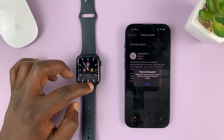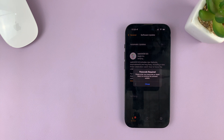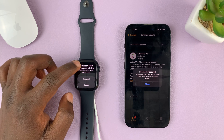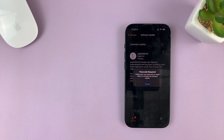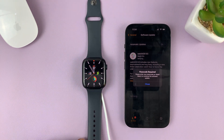You might be required to enter the passcode on the watch, so do that. On the watch, it's going to tell you 'Software Update — to proceed, tap on Proceed', so do that. Enter the passcode once again, and once you enter the passcode, the update should begin.